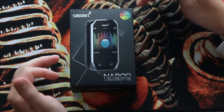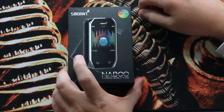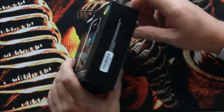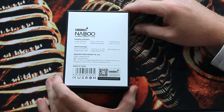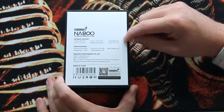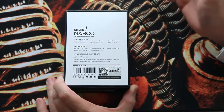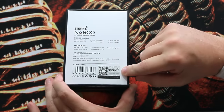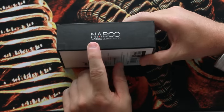Alright, so here we are. We have the Smont Naboo Rainbow. As you can see on the box, you've got what the device actually looks like. On the side of the box you have a serial number. Back of the box you have some of the package information including the contents. The package basically contains the 225 watt mod, user manual, a micro USB cable, a certified card, warranty card — basically your typical stuff made in China. And you have the scratch and sniff.